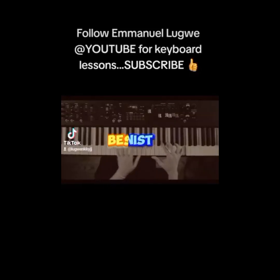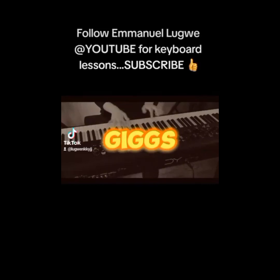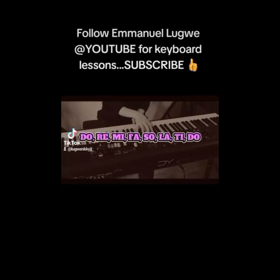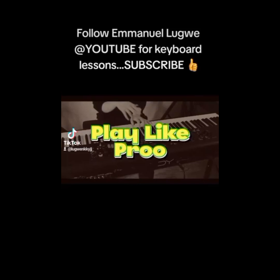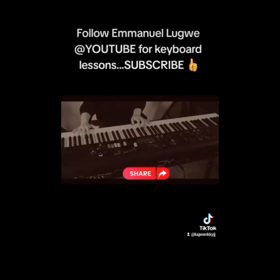Do you want to be the best pianist of all time? Do you want to win all gigs just with your fingers? It is easy as pronouncing Do Re Mi Fa Sol La Ti. Play like a pro with Emmanuel Lugwe. Subscribe, drop a comment and share with your friends.